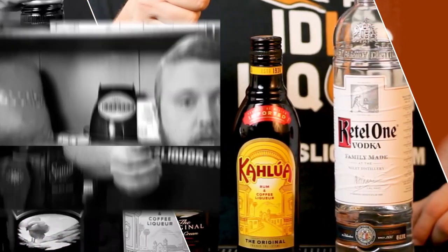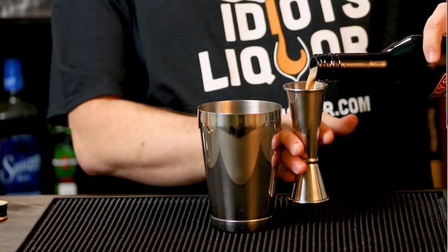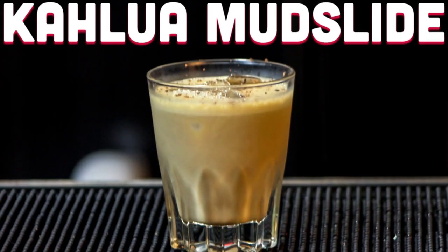It is what it is, man. It's sweet. It's indulgent. You don't have all these technicalities to worry about. It's just fun. And quite tasty as well.